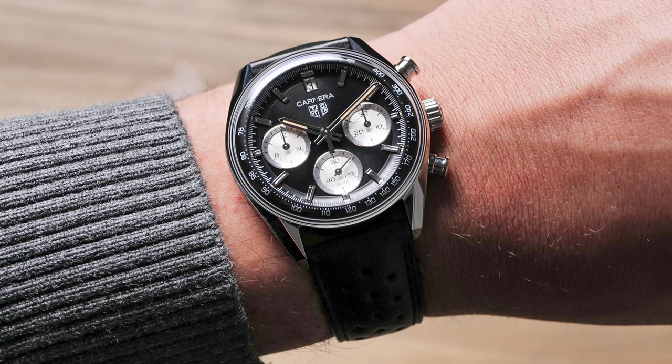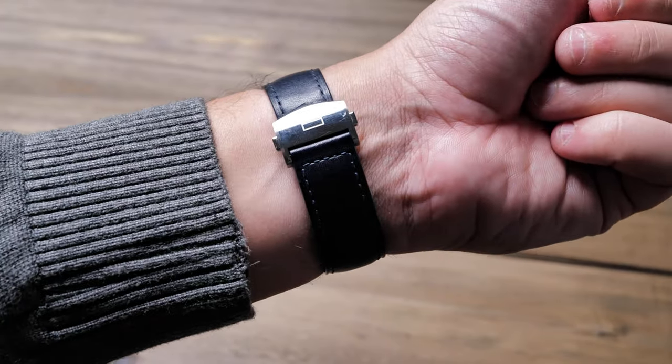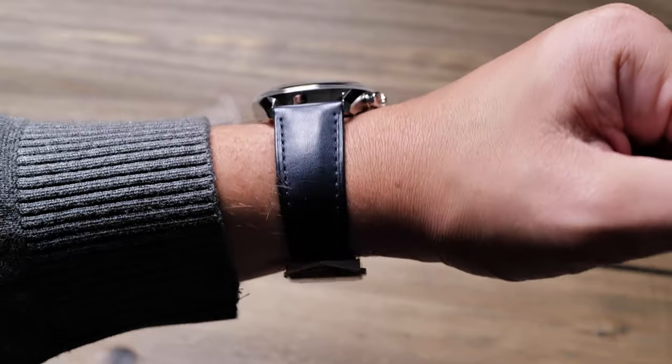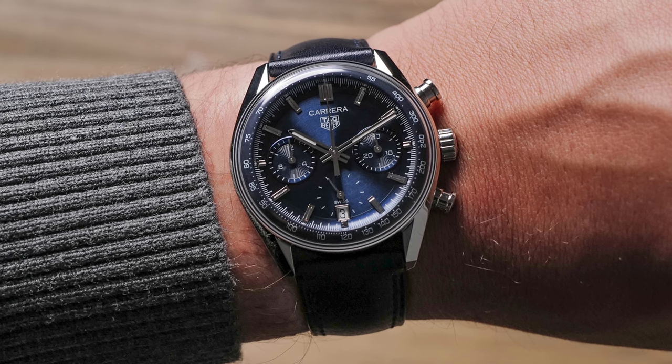The watch still sits nicely on the wrist and doesn't wear overly large. At 14mm thick, the watch is not slim by any means, so don't expect this to wear like a Rolex Daytona. However, 3mm of the thickness is purely the domed crystal, and a thicker case is to be expected from a watch using a domed or boxed crystal. At 39mm in width and 46mm lug-to-lug, the glass box is an easy wear for just about anyone. Under 40mm seems to be the standard sizing for vintage-inspired timepieces, and Tag Heuer just stayed under it with this release. On my 6.7 inch wrist, the watch just fits perfectly.